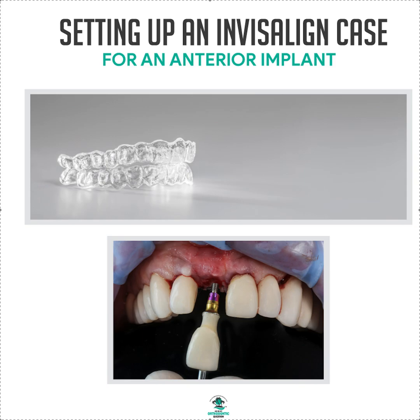For an Invisalign case, the first thing you need to do is establish the team — who's everyone that's going to be involved in this process, because it's not just ortho. It might just be you. If you're really good at implants and you've done a lot of anterior implants, it could be you doing the ortho, delivering the implant, and restoring the implant. If so, bravo — that's a lot of big money for you.